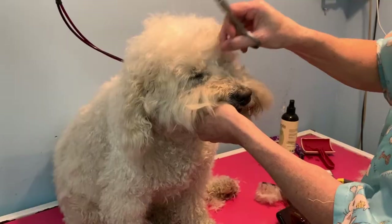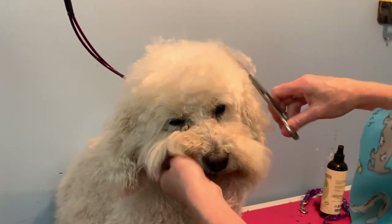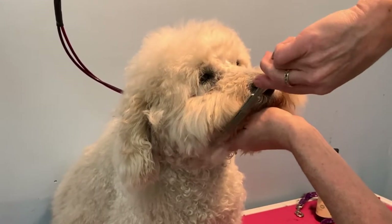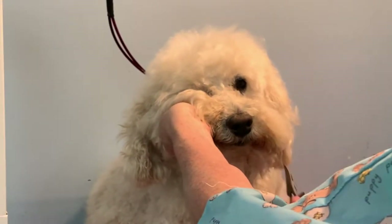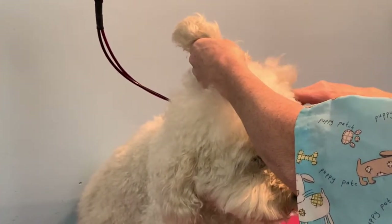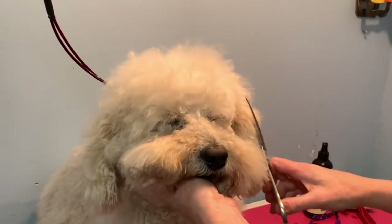I don't use that myself because I'm always bathing them. I refuse to groom a dog — some people will say they don't want me to bathe them, but I refuse to groom a dog that I'm not bathing because you can never ever get it even. And then you can just trim their beard a little bit just to make it even so that it looks tidy. This doesn't have to be perfect — this is just to keep you going or tidy up.